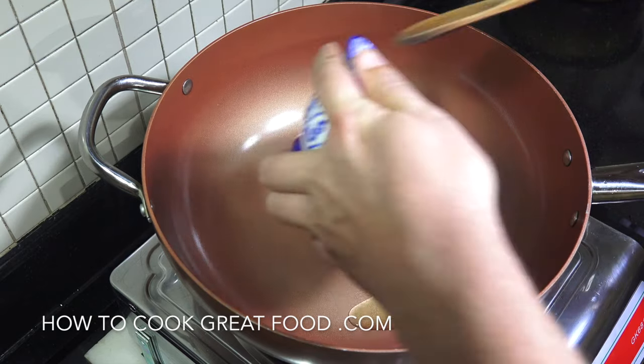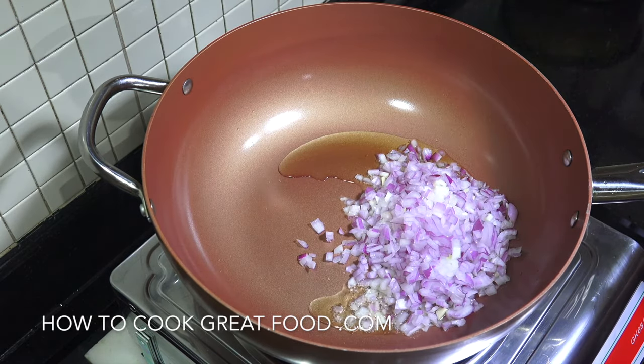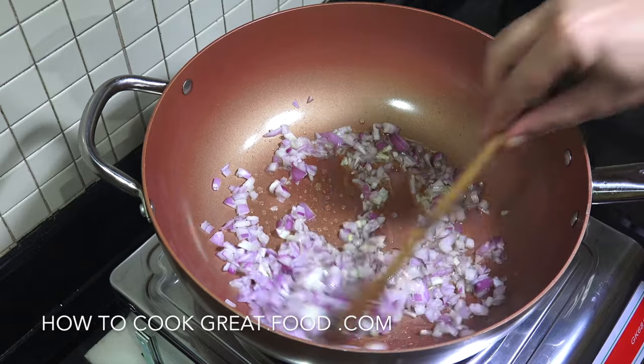We're going to add in our onions and on this heat we're going to just throw these around in the pan for about three to four minutes. Keep them moving.